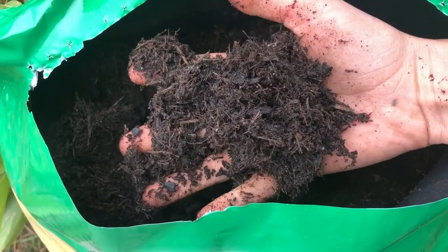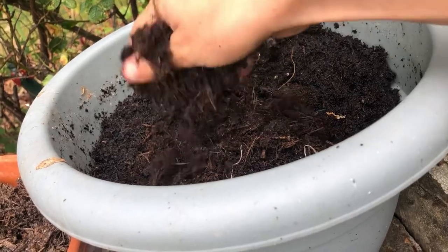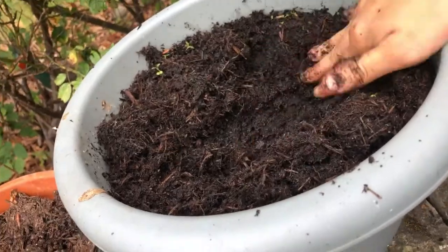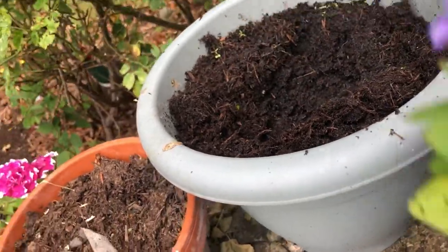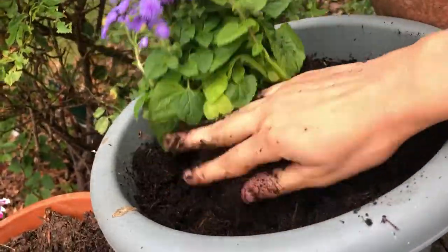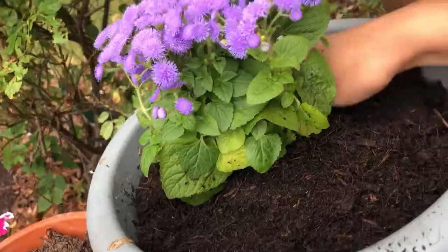I'm filling up my pot with the compost and then making a planting hole for the floss flower. I'm only planting one in this pot because it should spread out. Place your floss flower in its planting place and then cover with compost.